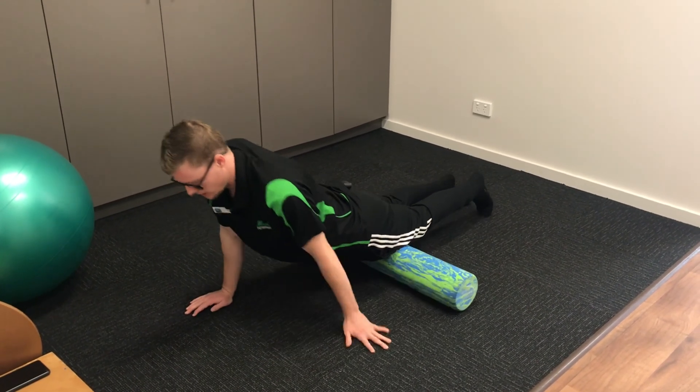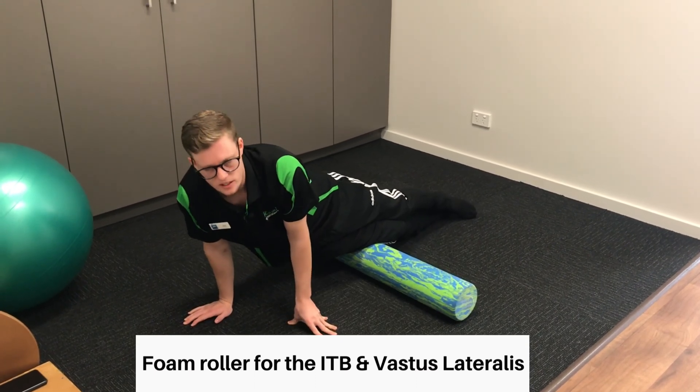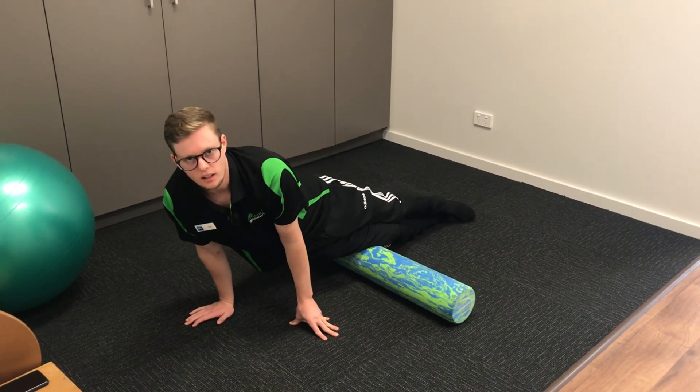Then move over to the side of your leg as well. This side is one-sided obviously, so be careful because it'll be sore and tender. Start at the bottom, roll forward and then back.